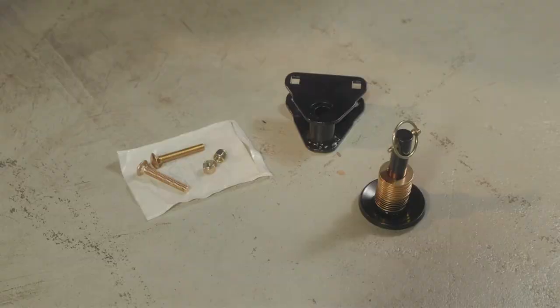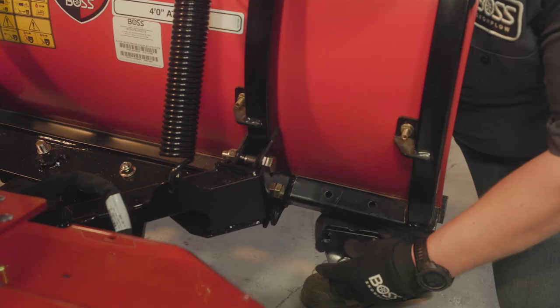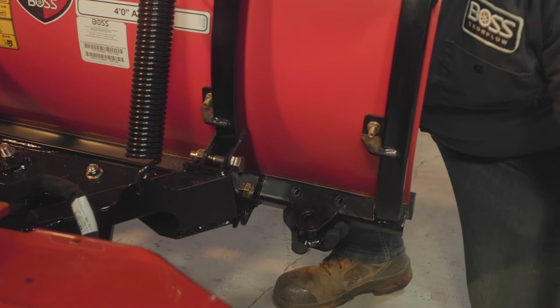Now, let's get to work. Line the plow shoe bracket up over the existing holes in the bottom tube of the plow frame. Secure the bracket to the tube using the supplied carriage bolts and lock nuts.